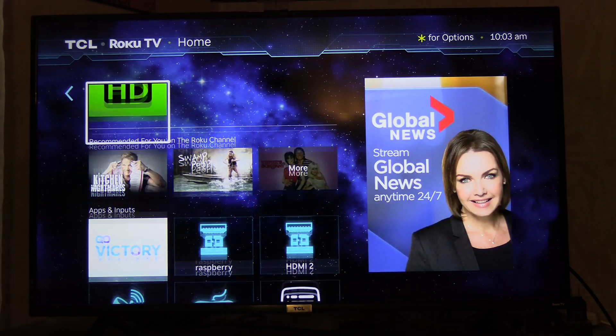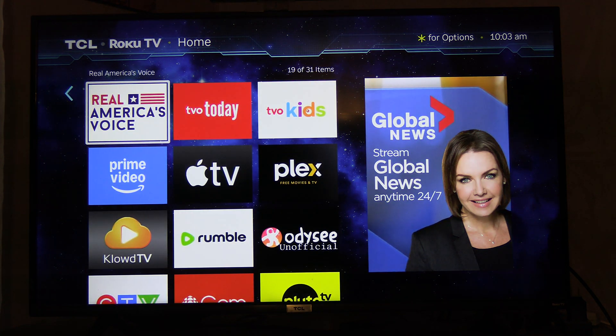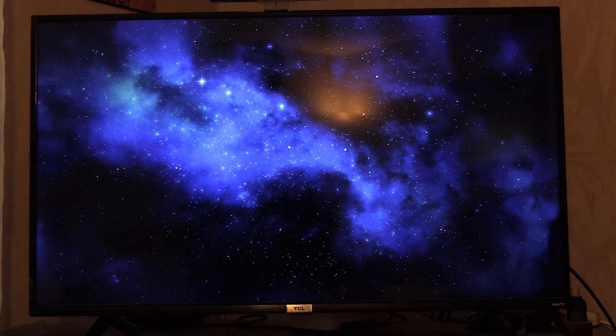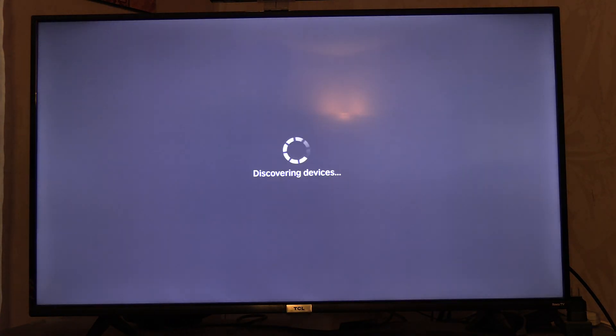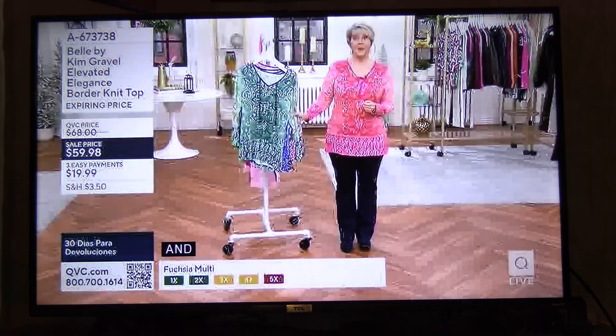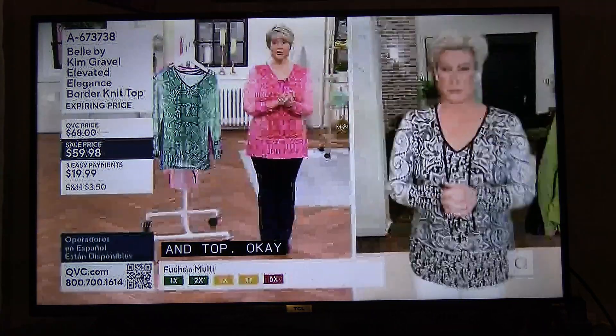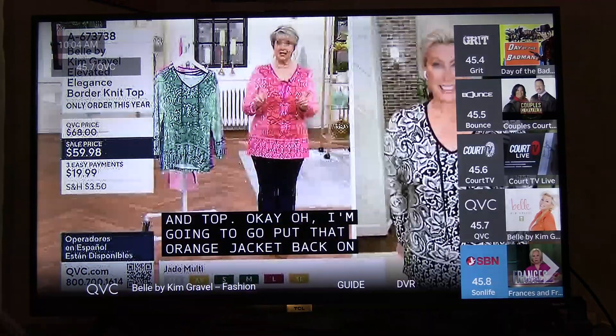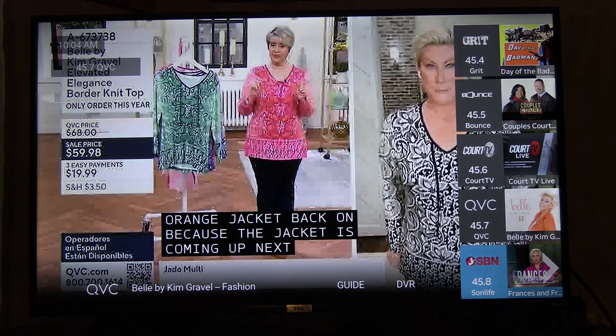To actually get to the app itself, I have it installed. There is the HD Home Run app for the over-the-air TV. There is the load time. To get to the guide, you push the down button on the remote. There we go, and that's how you get to the guide.